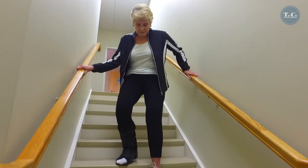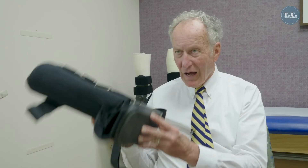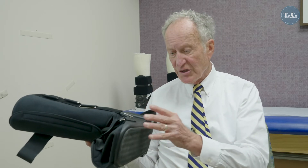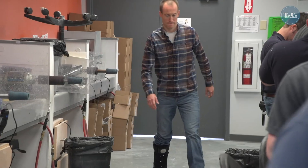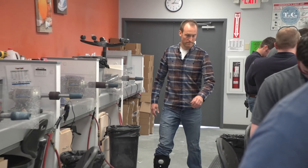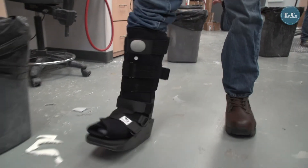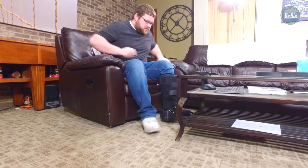Traditional treatment of moderate to severe ankle sprains consists of using a walking boot. The problem with this is that it's not functional. It's too heavy, weighing three to four and a half pounds. It's not at the same height as your other limb, so it hikes your back, hip, and knee up. And it's very difficult to put on — it does not allow you to get into a vehicle, shop, work, or play.